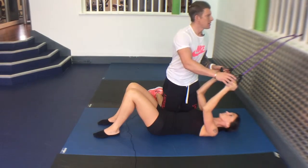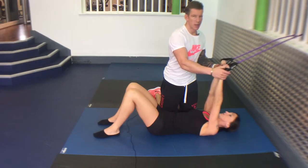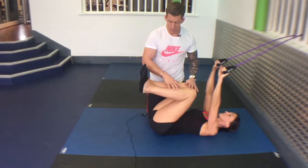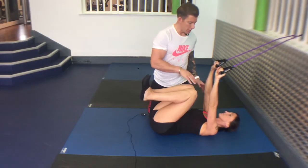Place a band around a bannister or a pole, arms straight, palms facing away, bring your knees up, calves against it, close up, chin down.